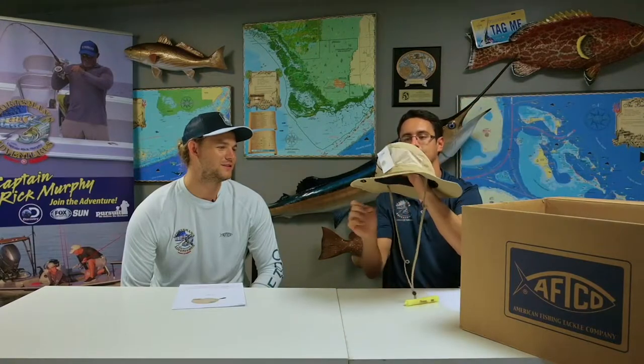What's up guys, Collin and Shawn here from the Captain Rick Murphy YouTube channel. Today we got a little bit of a surprise from Aftco — they sent us some goodies for our new adventures coming up. Let's just dig right into it, we're gonna do some unboxing.